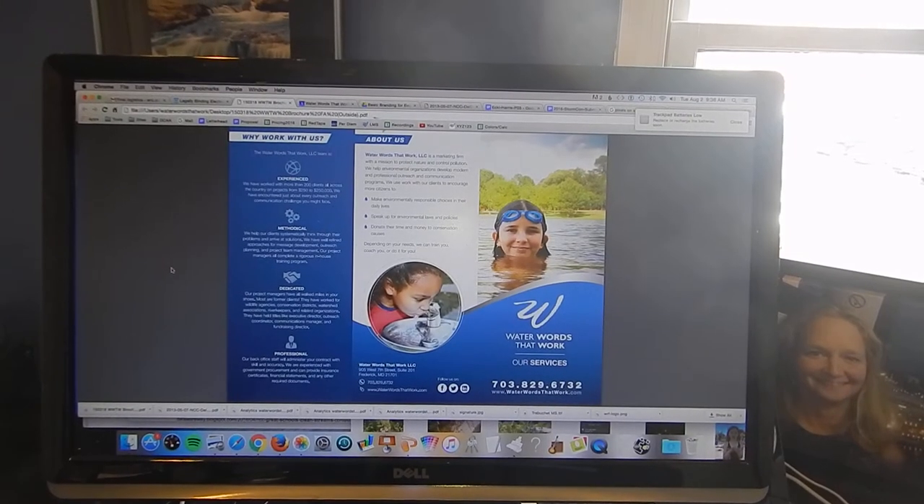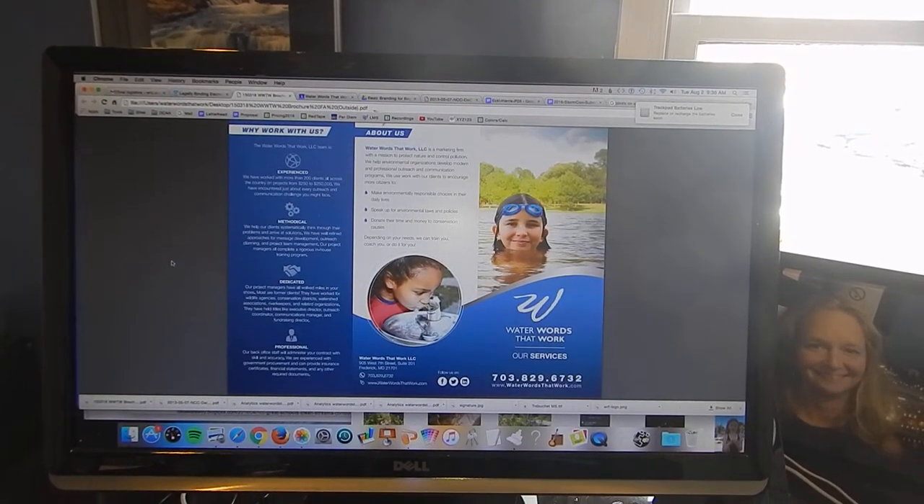So here we are back at WaterWords World Headquarters, and what you see on the screen is our 2015 marketing brochure. This is the print-ready file that our designer sent to us. You can see that it looks quite nice.